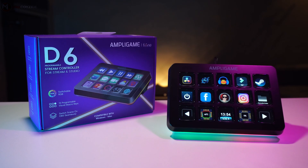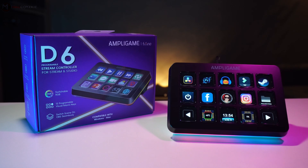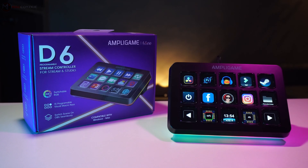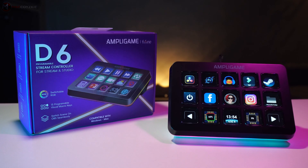If you ask me whether I'll recommend this — that's a yes, and you should get one for yourself. Check out the links in the description below. If you think this isn't for you, then watch the other stream controller reviews we have on screen. That's it guys, this is Mac — thanks for watching and we'll see you in the next one.